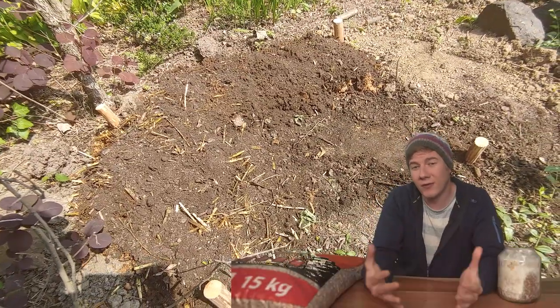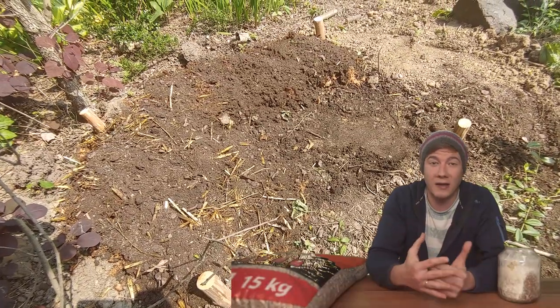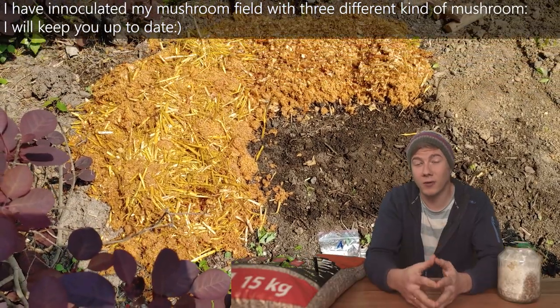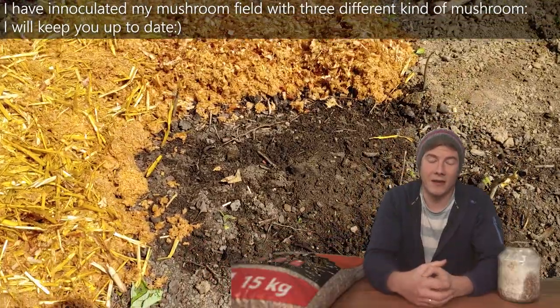If you have any questions, feel free to leave a comment below and I'm going to try to support you growing your first mushrooms at home or in the garden. If you want to see more mushroom-related content or nice time-lapses of mushroom growing, check out my other videos. Thanks for watching and have a good day!